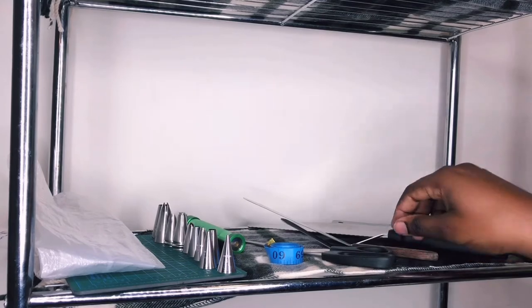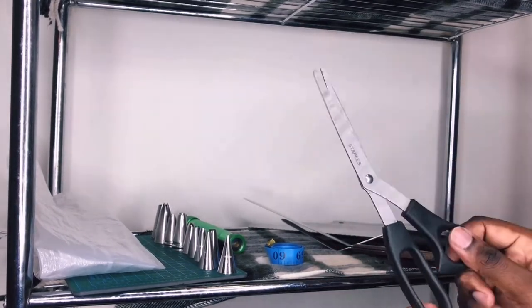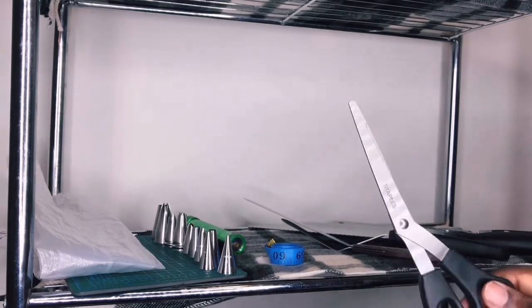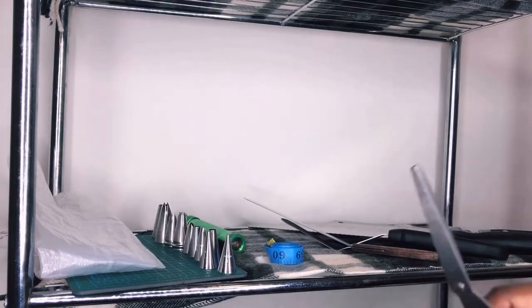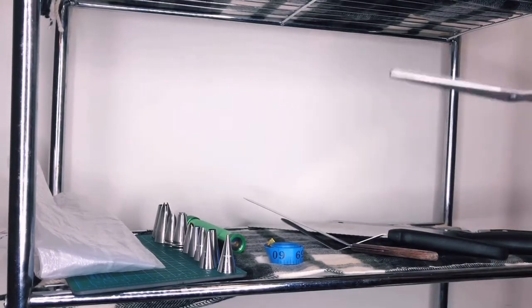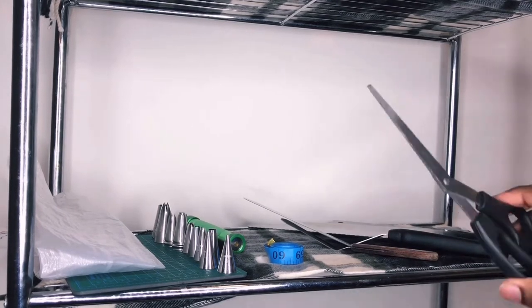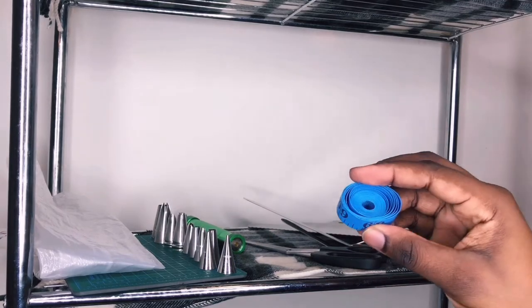Along with that I have scissors. I use the scissors mainly to cut anything — snipping the ends off piping bags, or for certain breads I actually use scissors to snip the top for decoration, like different rows and things like that. You need scissors.